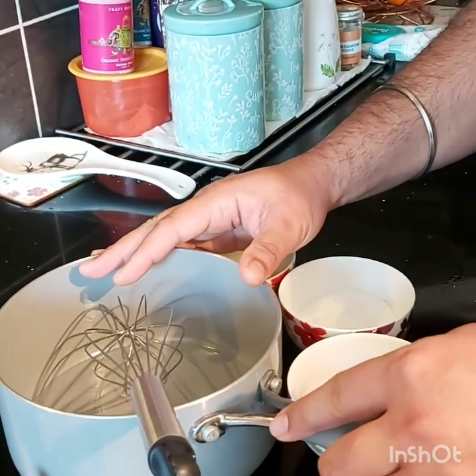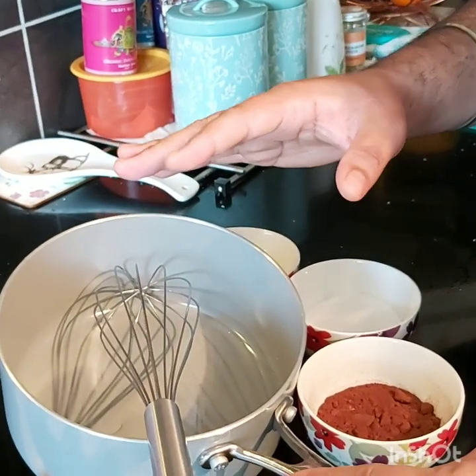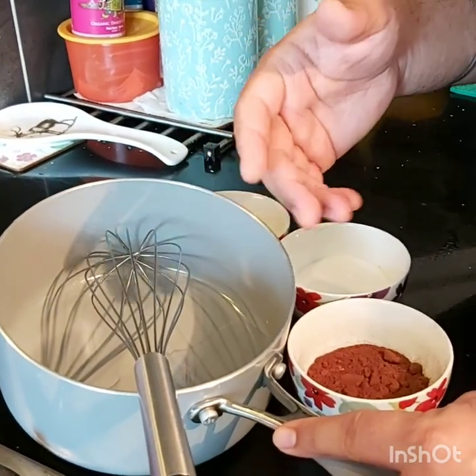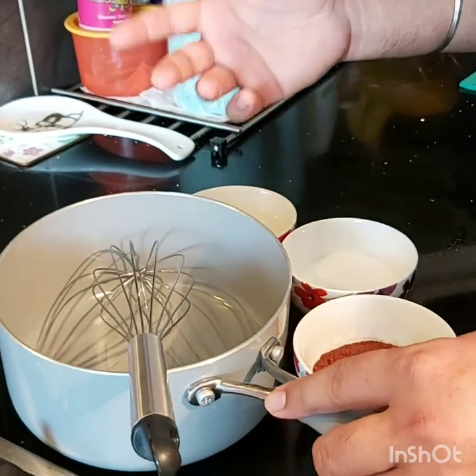Welcome back to Aarbinder's channel. Today we are going to do a very simple chocolate sauce, a homemade chocolate sauce which you can use in all your desserts. Chocolate milkshake if you want to make, if you want to do a topping for ice cream or any kind of a dessert. It's a very simple thing.